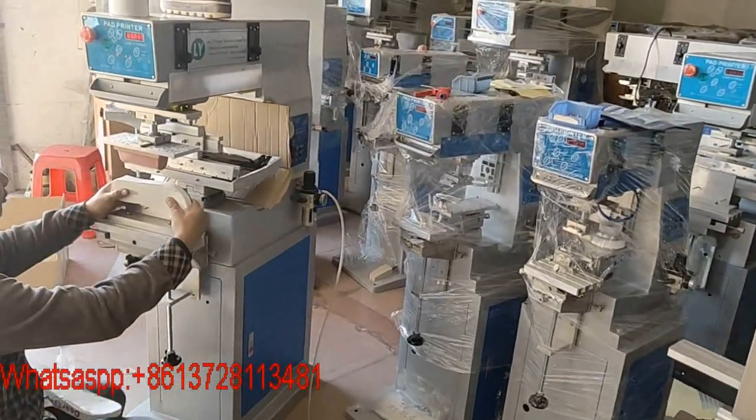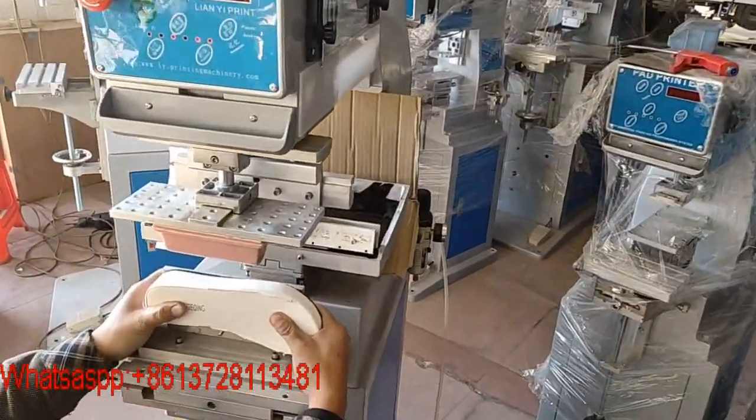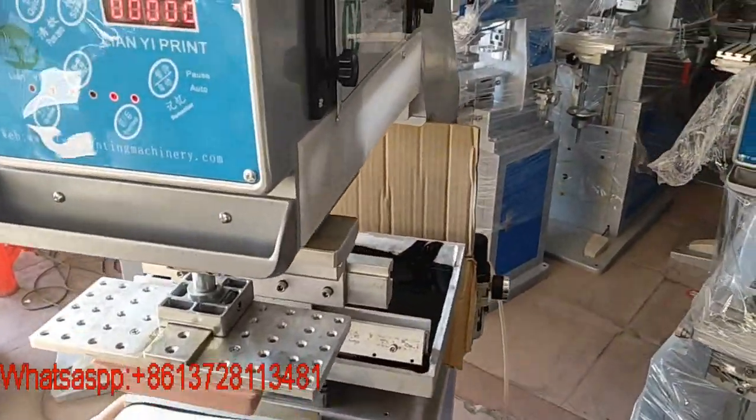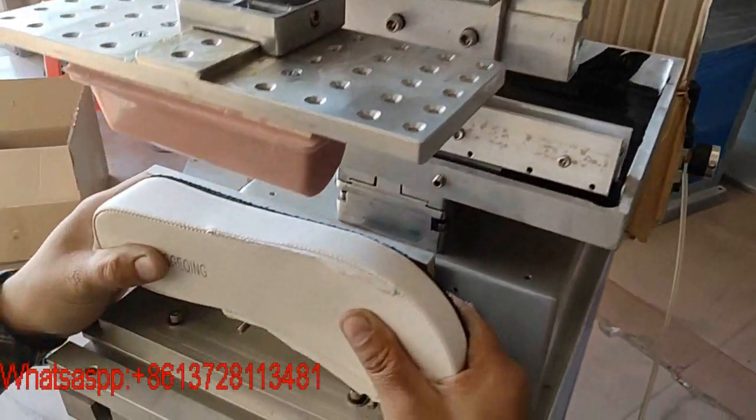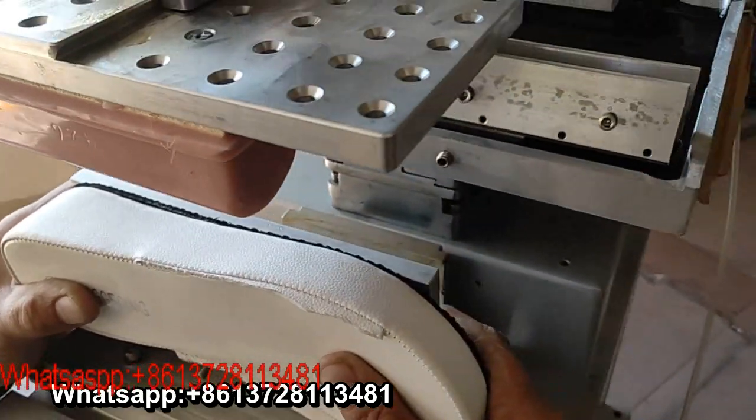Big one color pad printing machine for shoe soles, art soles, shoe. Before printing, without any logo and design. Printing.